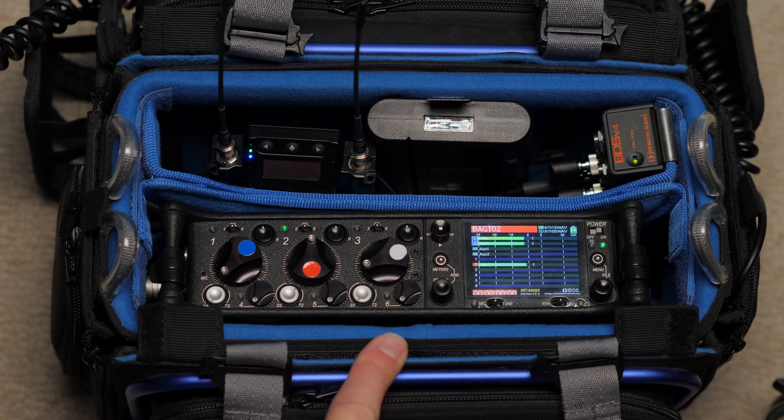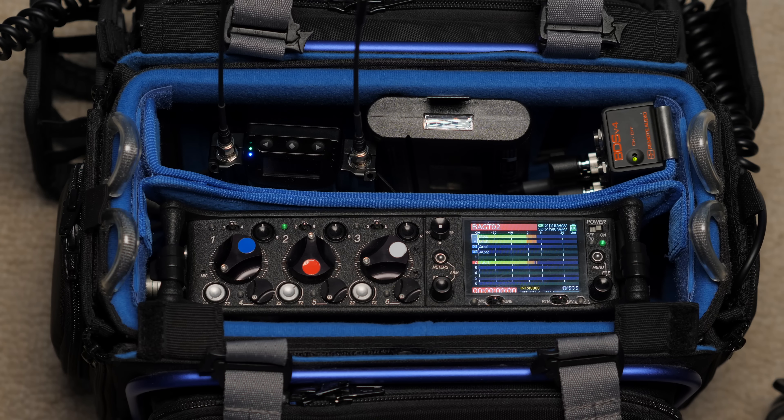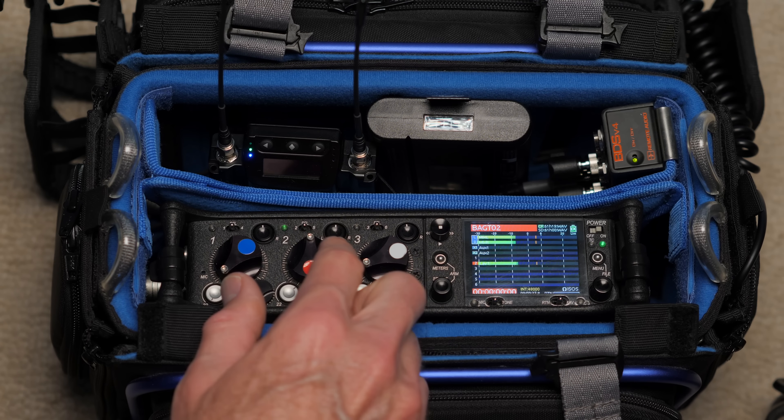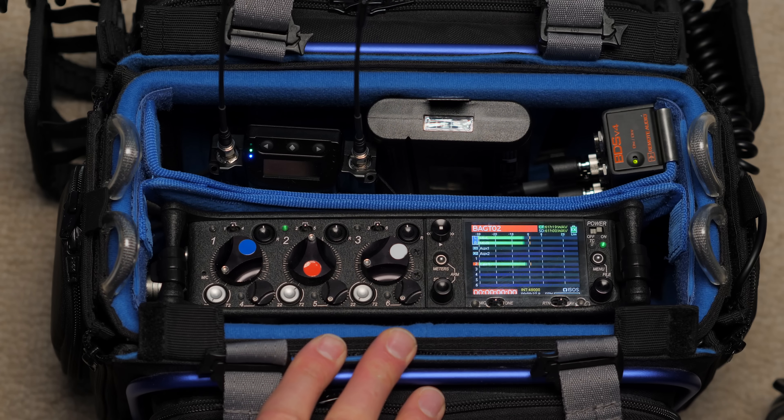In today's episode, let's have a tour of a professional audio bag. This is a relatively small one. This is a less formal episode than we've had in the past — I didn't have a lot of time this week, but I did want to do a little something that you may find helpful for those of you that haven't used something like this before.